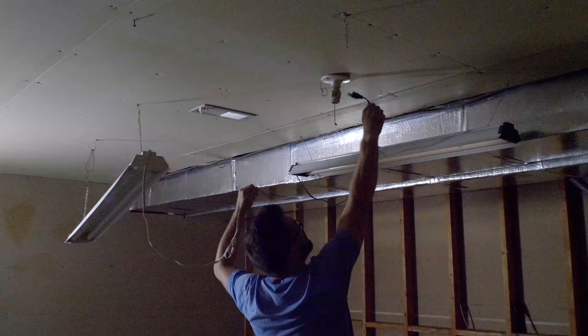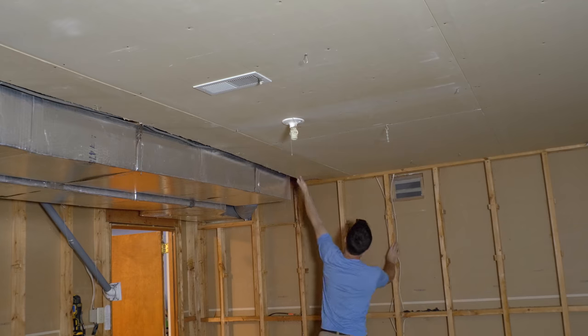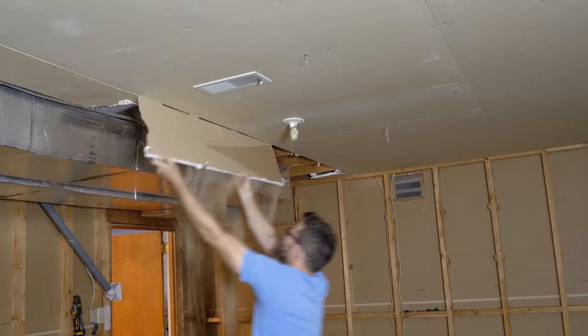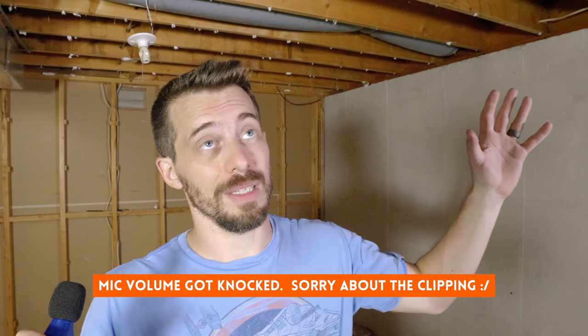I saved a lot of this wood and tried to reuse it in other places, took down the old lights, and then started ripping off the old sheetrock from the ceiling. It was unfinished and pretty easy to do. The reason I took down the drywall off the ceiling is because our living room is right up there. There's going to be a lot of foot traffic and a lot of conversation up there, and I want to try to dampen that sound transfer as much as possible. I took that down so I could put insulation up there before I put the drywall back.